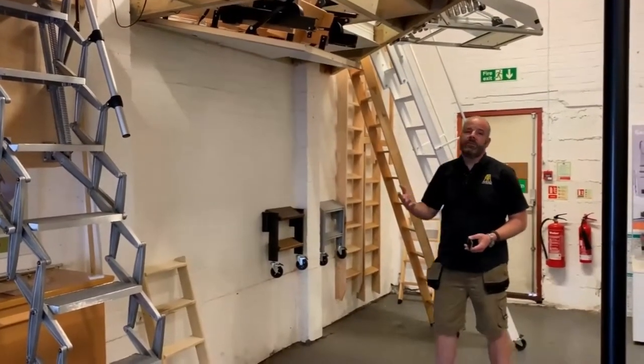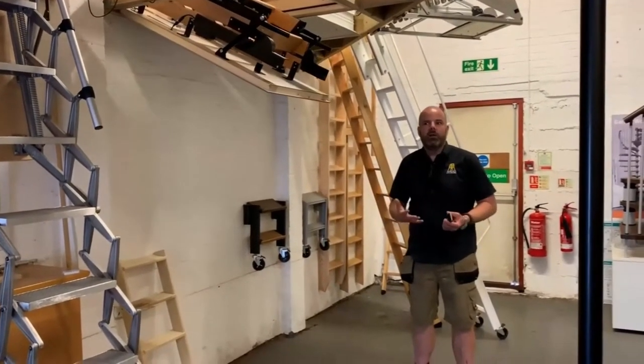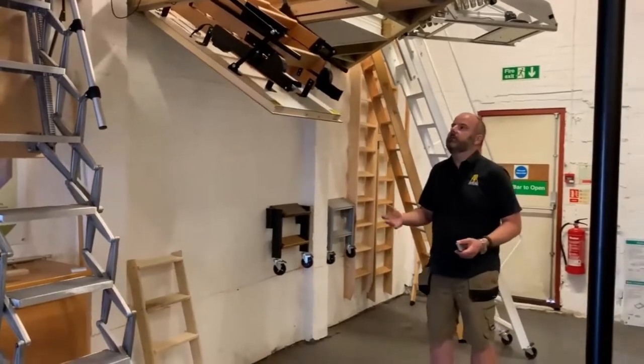The ladder runs off an eight-watt motor so it doesn't draw a lot of power, and it's able to go into some low-powered circuits in the loft that you may have up there.